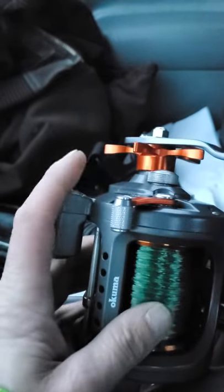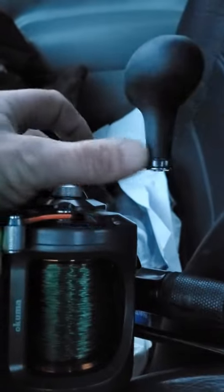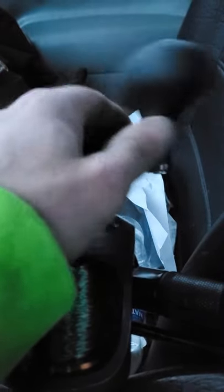I think this reel was like $130. The Star Drag is aluminum. The handle here is all aluminum. This other part of the handle is plastic with a rubber coating, and I like how big and beefy it is — it makes it really easy to grab onto.